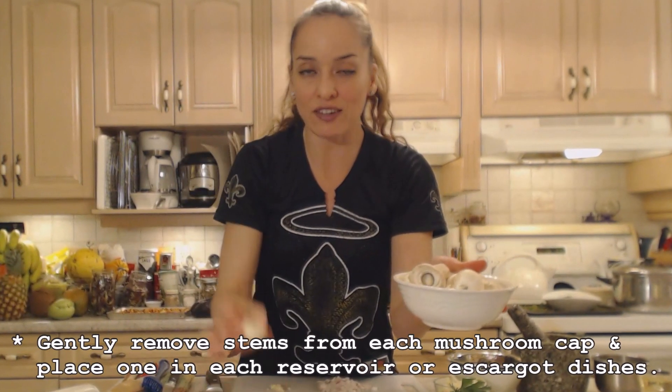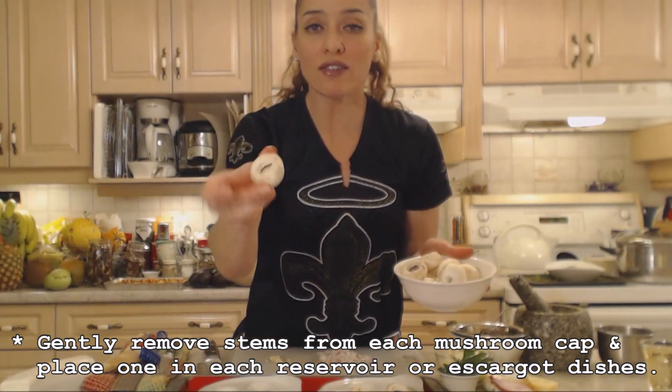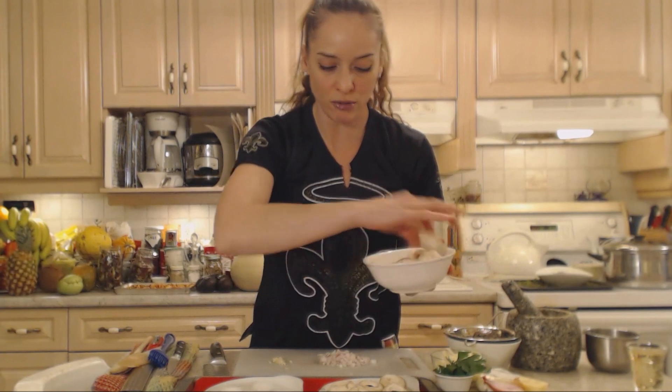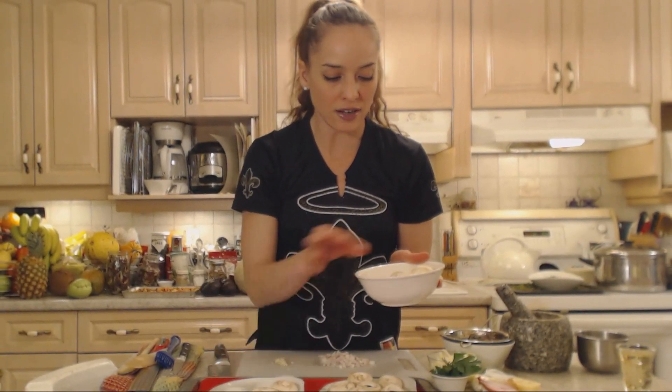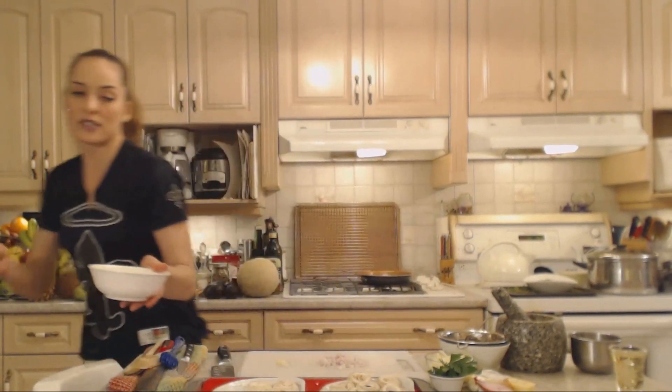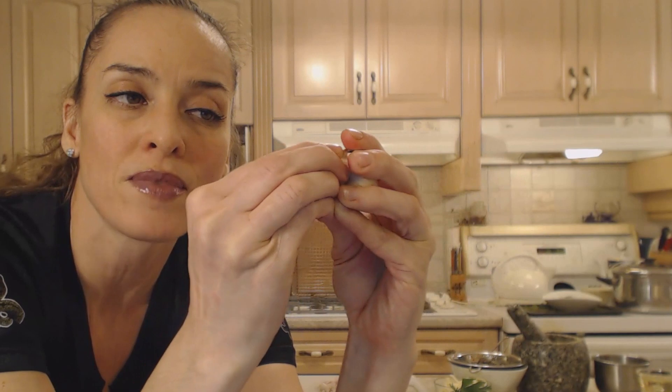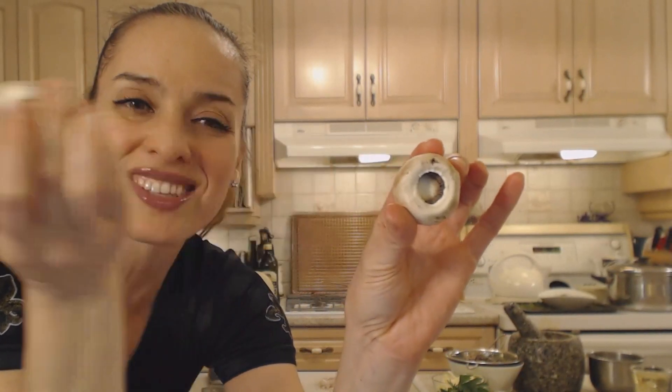I'm using a dozen button mushrooms. You may use creminis or any kind of mushroom about that size that'll fit in these little cups. You're going to ever so gently remove the stems — I've done some of them already. So we're just going to get these prepared in the cups and start layering flavors and ingredients. Here's a couple with the stem on — you just have to be gentle. Grab that stem and just wiggle it until it pops right out of there.